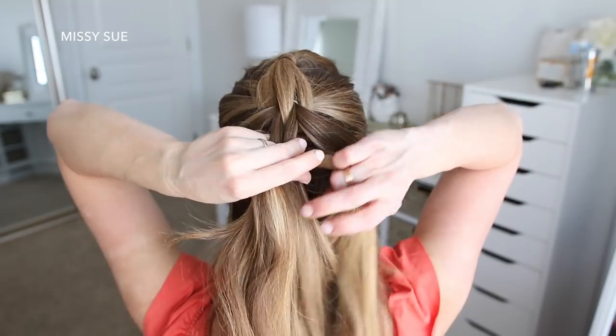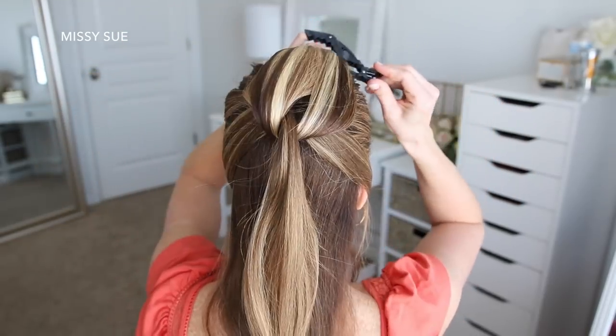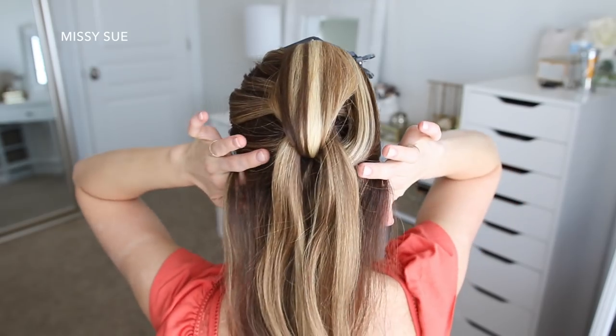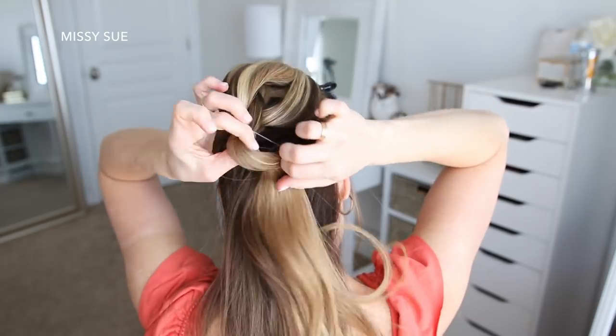Then I'm going to combine the second ponytail back together and clip this hair up and out of the way. Now I'm going to combine the three strands back together from the top ponytail, pick up a new section of hair from behind my ears, and tie it all together to create another ponytail.